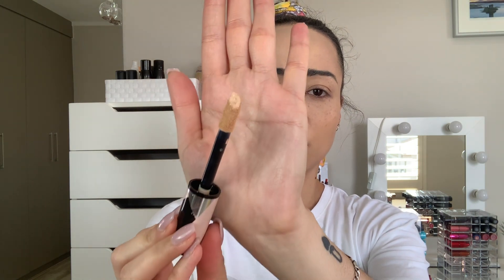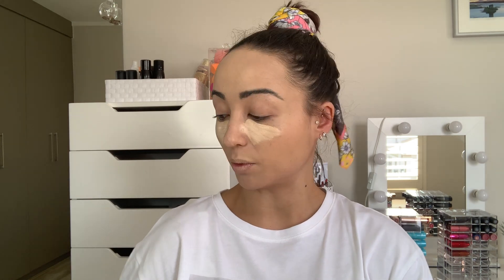Once the foundation is on, I'm going in with two of my favorite concealers: the L'Oreal Infallible More Than Concealer in shades 328 and 327. It really reminds me of the Tarte Shape Tape — it's similar, so this is like a drugstore dupe for that. This gives really nice coverage; if your foundation isn't quite full enough, this will take it there. I'm using shade 328 and blending it in with the flat side of my Real Techniques sponge.